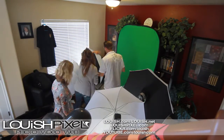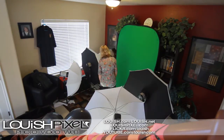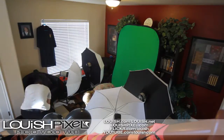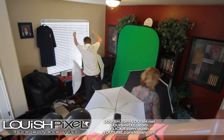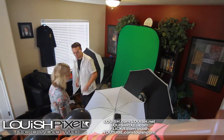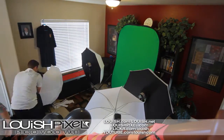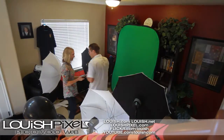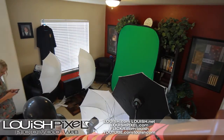I'm using two umbrellas with black backs so that way when I'm lighting the green screen separately, you don't want the light to overspill on your subject. So you want to make sure you light the background separate from the person.